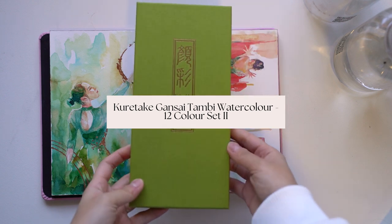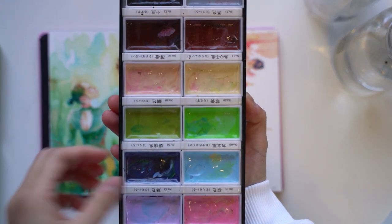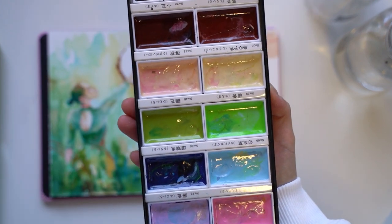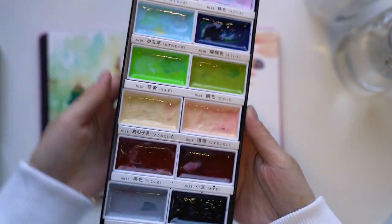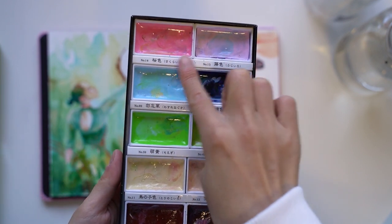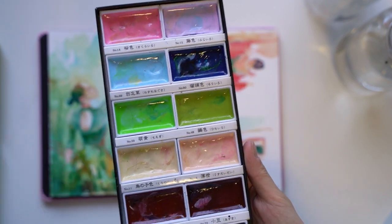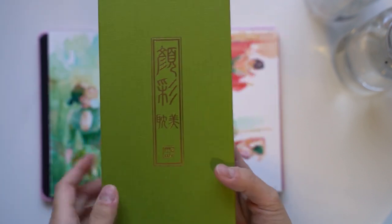I combined that with my Gansai Tambi palette, which is somewhere between a gouache and a watercolour. It's more opaque than watercolour, which allows me to correct any mistakes on lighter colours, but not as opaque as a gouache. I primarily use the skin tones and also the pinks and purples for my portrait work, and it is really nice as a complement to my Winsor & Newton watercolours.